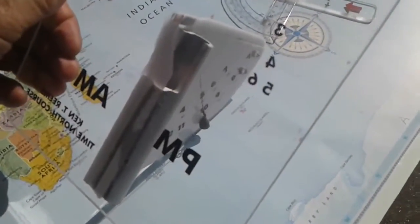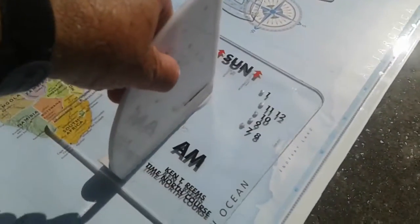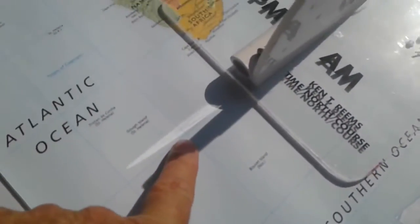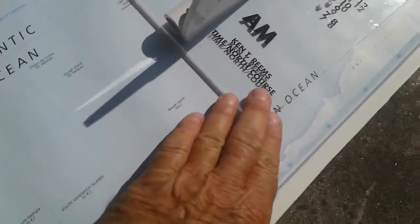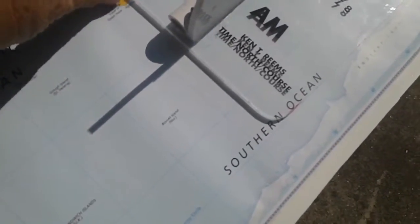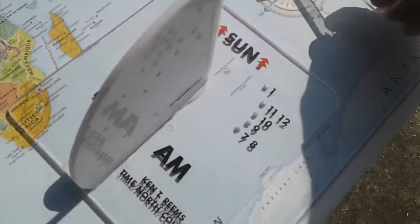On this side it shows 10 o'clock, and that is what it is on my watch — we're not going to talk about electronics like that. Now you turn the device to the Sun again, and turn this until the shadow is as sharp and thin as it can be on the Sun. That looks pretty good right there.